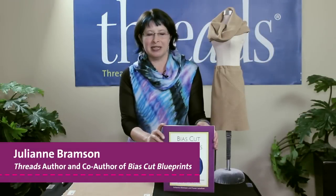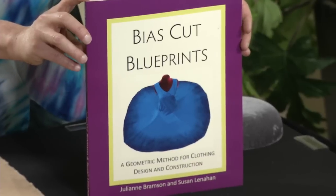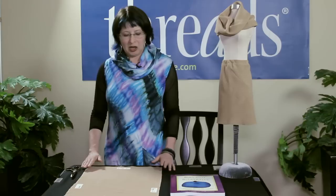Hi, my name is Julianne Bramson and I am co-owner of Fashion and Harmony Patterns and co-author of Bias Cut Blueprints. Today I'm going to show you how to make a bias tube, and that tube can be used to make a skirt, a scarf, or tons of other projects that are in our book.